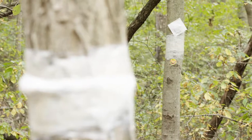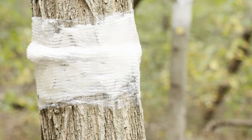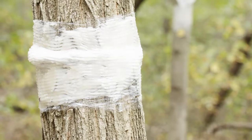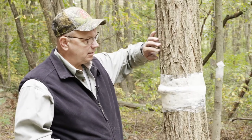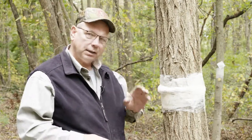Okay, so the band we just did is specifically for spotted lanternfly, but if you'll notice this one here, it's got a little bit of a bulge. This tree has very deep furrows in the bark. When we want to make a tree band for canker worms or gypsy moths, we want to do something a little bit different.